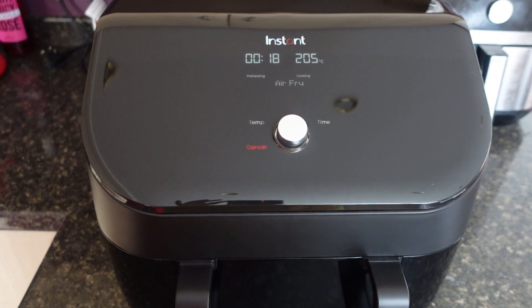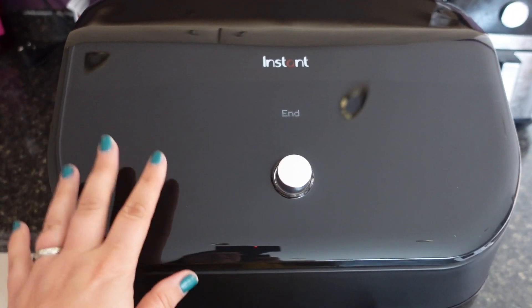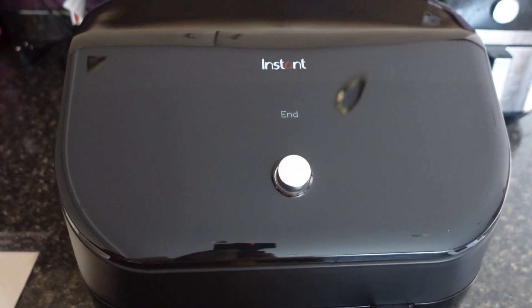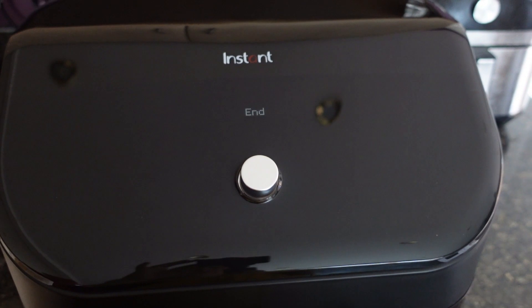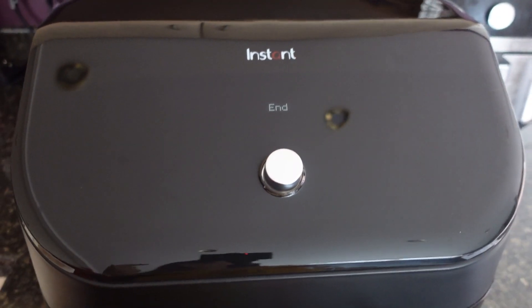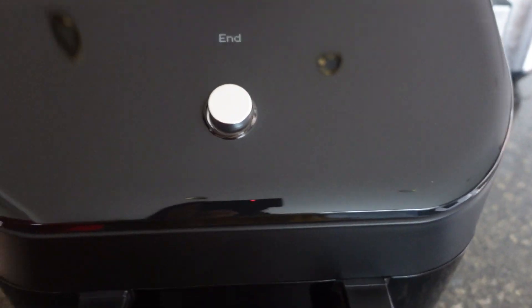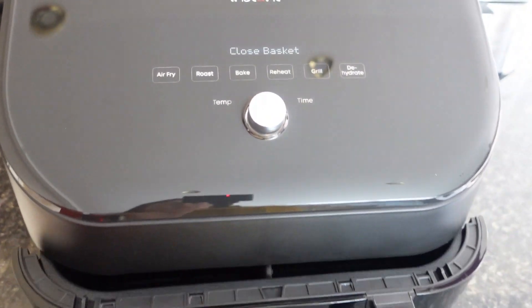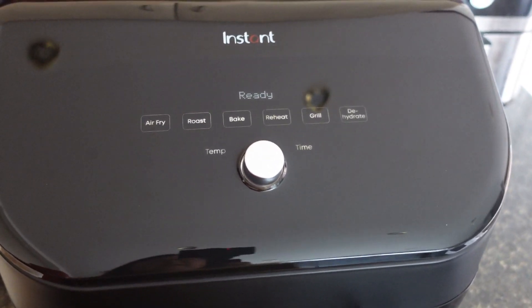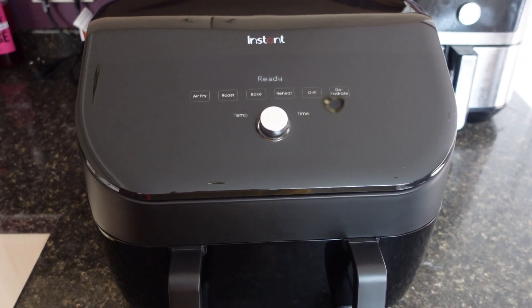The test run is done and this thing stinks — much like other devices, you should always run the test first. Open windows, open doors, and have the extractor fan going above the cooker. It absolutely stinks of melted plastic, but nothing is actually melted — it's just residues burning off. That's the device done.